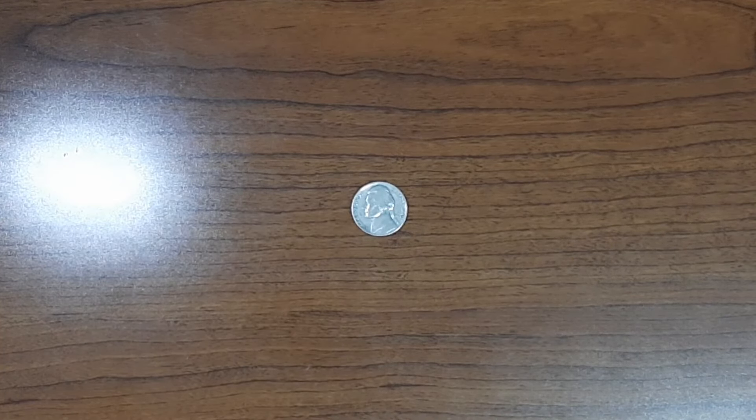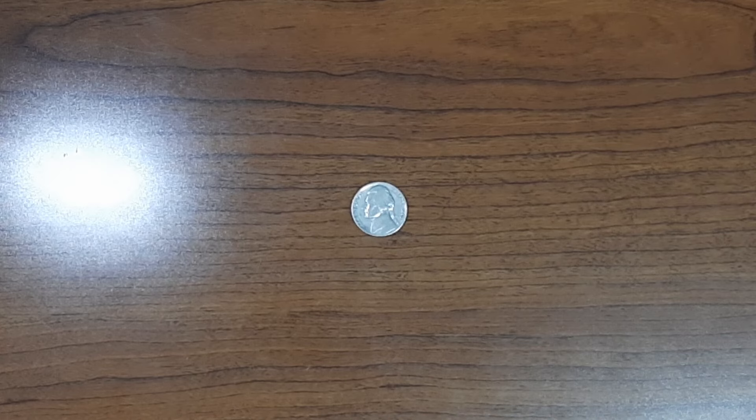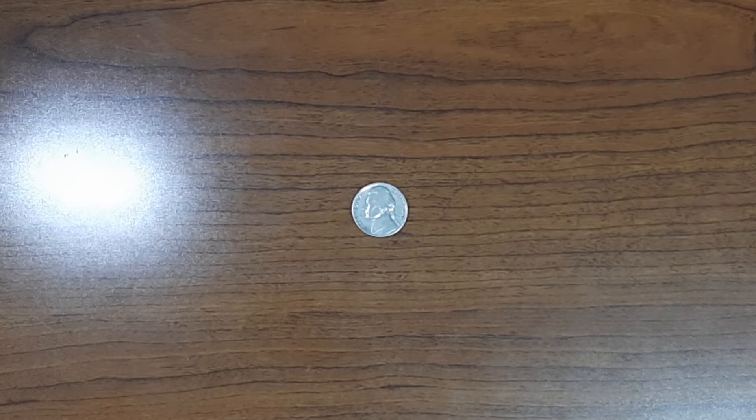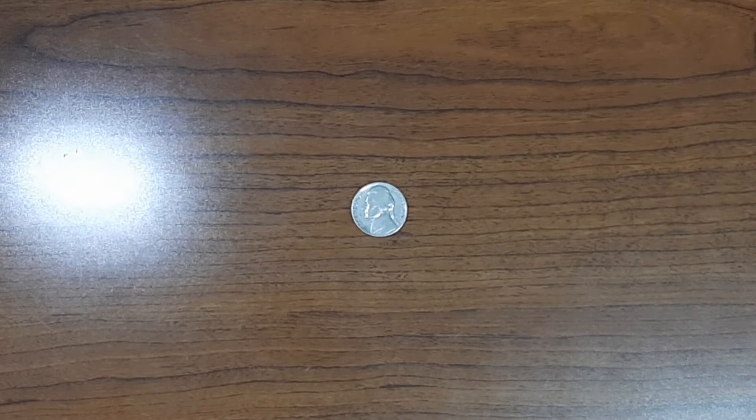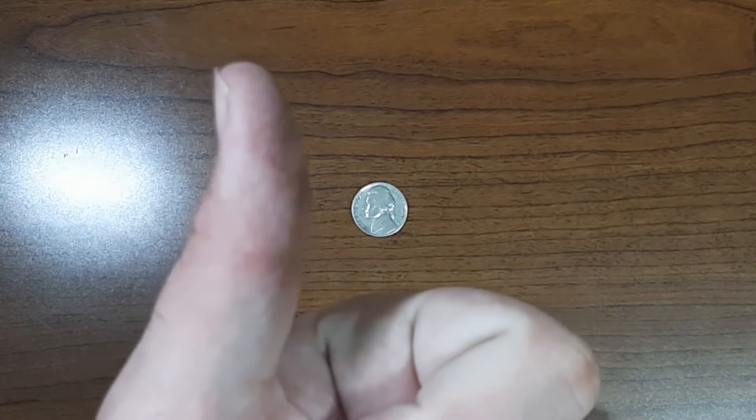Once I'm done with that, I'll do a first half box recap showing you guys all the finds of that half. And if I find anything beforehand, I'll bring the camera back and show you guys what roll I'm on and what the find is. So with that being said, let's get right into it.